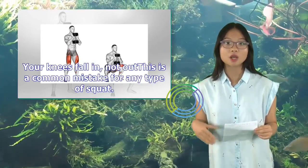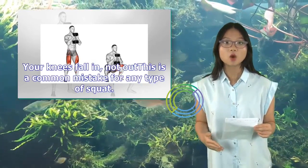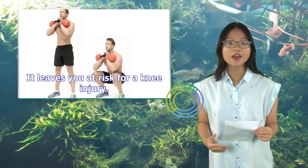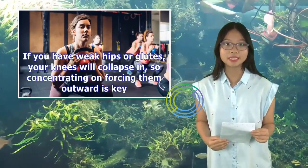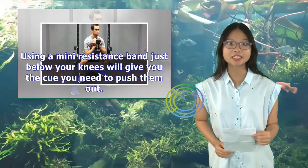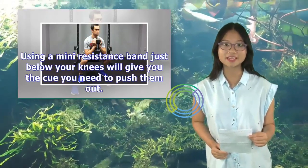Second, your knees fall in rather than out — this is a common mistake for any type of squat and leaves you at risk for a knee injury. If you have weak hips or glutes, your knees will collapse in, so concentrating on forcing them outward is key. Using a mini resistance band just below your knees will give you the cue you need to push them out.